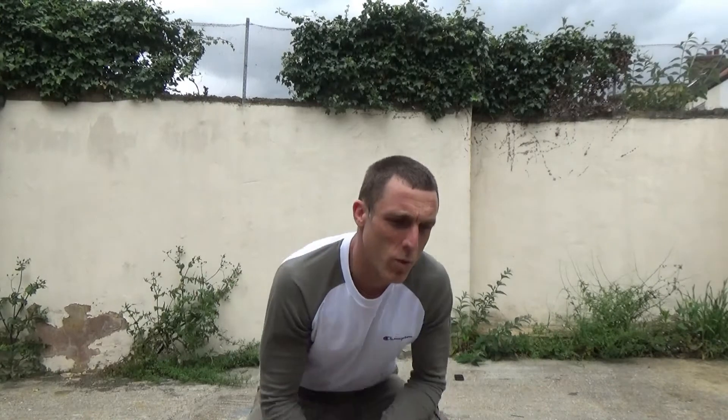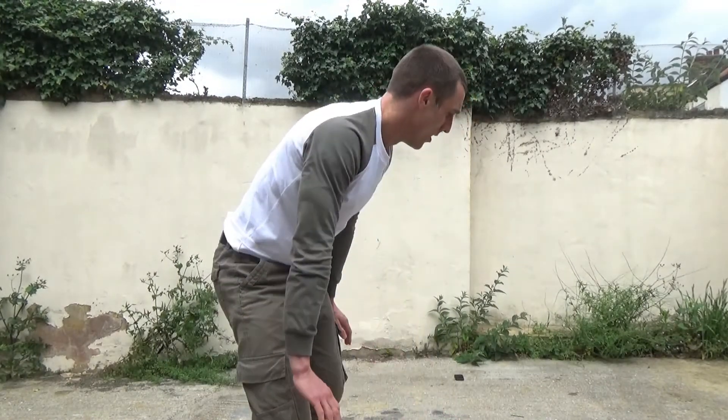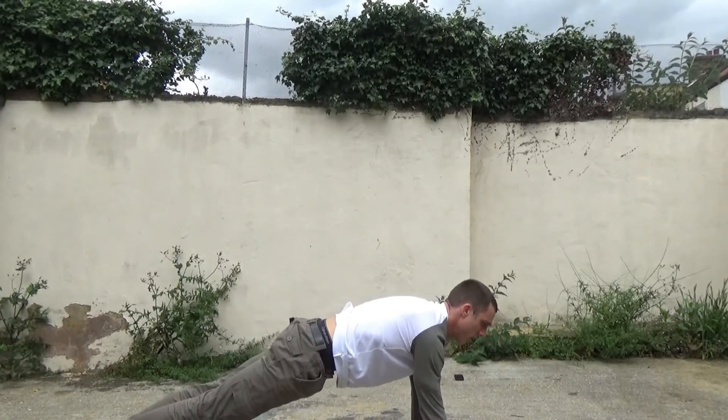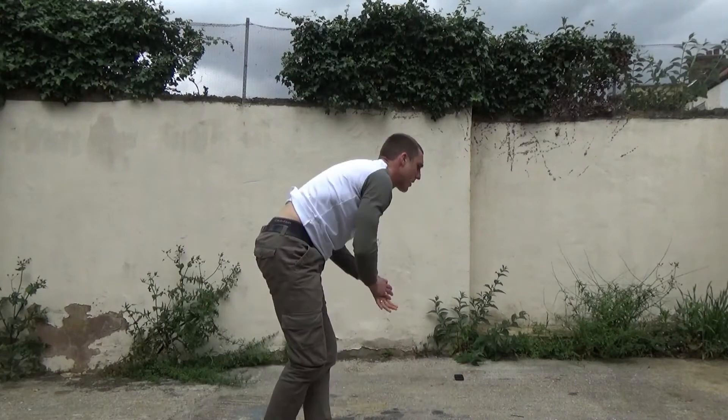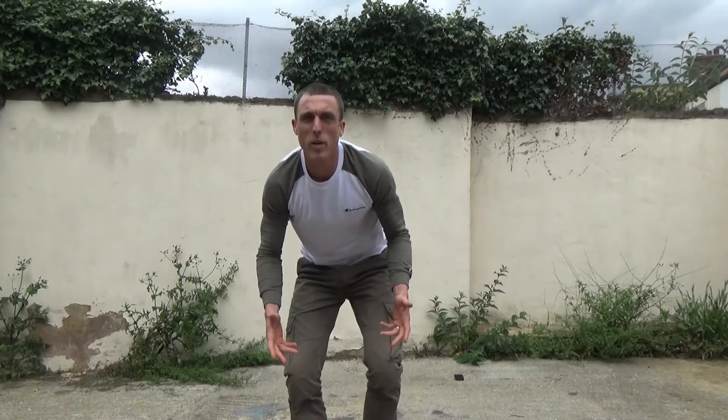Just a couple of ways that we can achieve the one-minute handstand against the wall. Obviously it takes practice, so you can just start by doing maybe a couple of 10-second holds against the wall. For some people that are not strong enough, one of the key things to work on is keeping your arms straight and locked up. So even just holding the plank position, press position, just for time as well can help strengthen that.